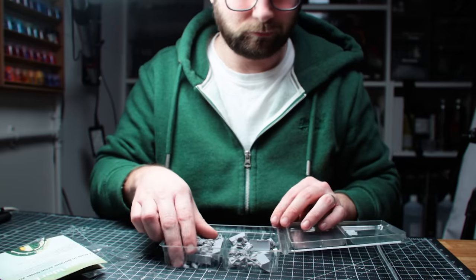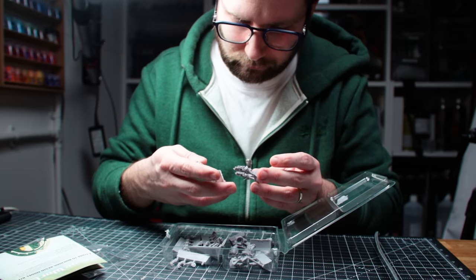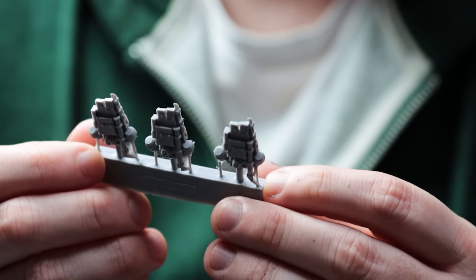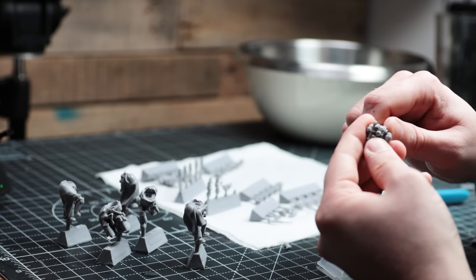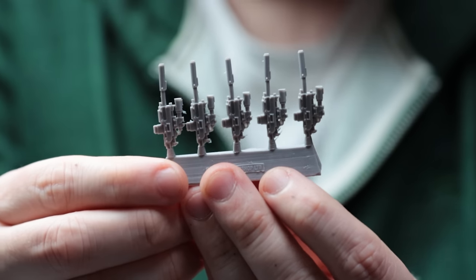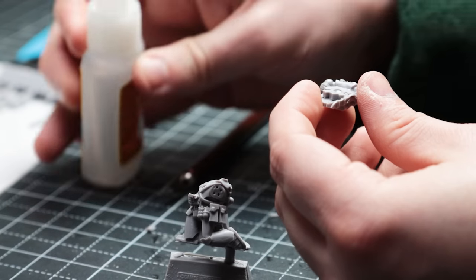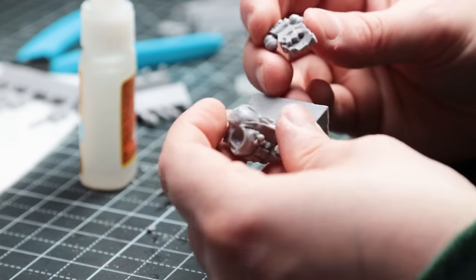The recon team: experienced space marines whose purpose is to covertly infiltrate behind enemy lines, gather intelligence, and generally cause havoc and disarray in enemy forces. Armed to the teeth with a variety of specialized war gear including sniper rifles and stealth gear, these guys really are a badass squad and not to be messed with. The kit I'm putting together here is the Mark 4 Recon Marines from Forge World, containing five minis with different weapon options.